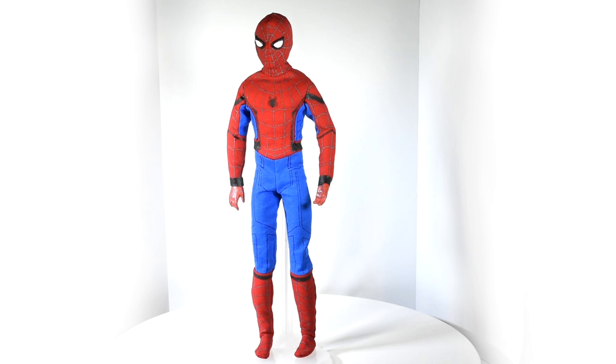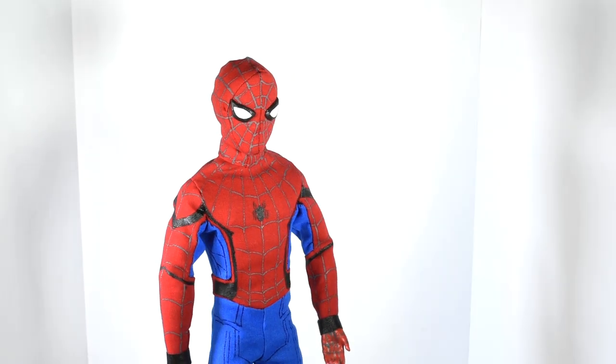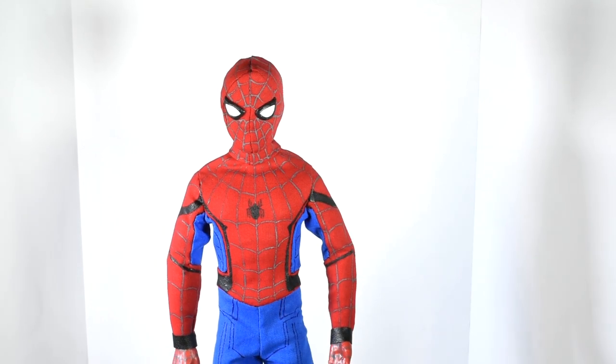Hi guys! In today's video we'll be making this Spider-Man doll suit inspired by the new Spider-Man Homecoming movie. I'm going to show you how I made this suit in a method that suits any doll, so it's completely up to you which doll you decide to make this for.